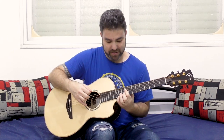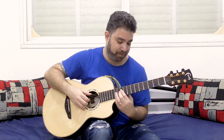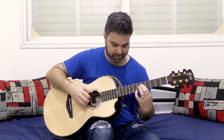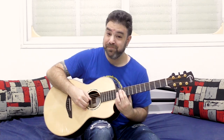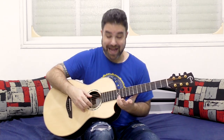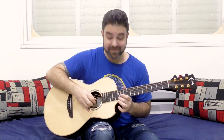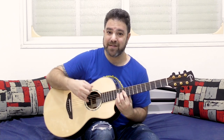Now if you go to 12, 10, 10, 10 with the E bass, you get another interesting chord — it's D minor add 9 over E. The add 9 is E; the E note is the add 9 for the chord. So now the add 9 is also in the bass.